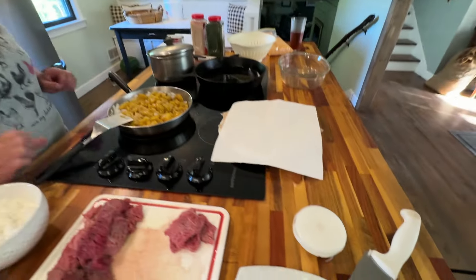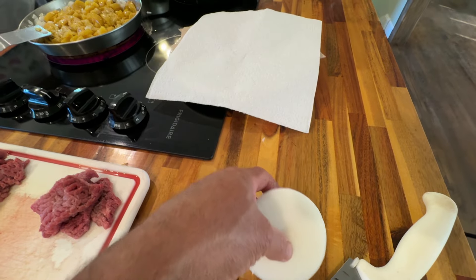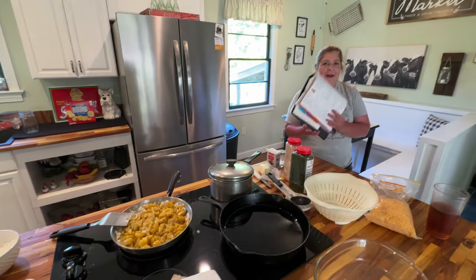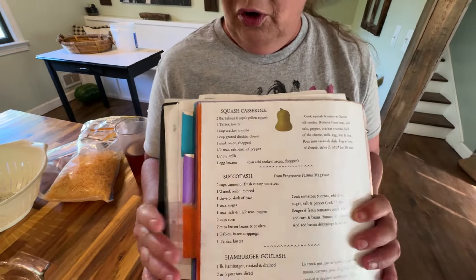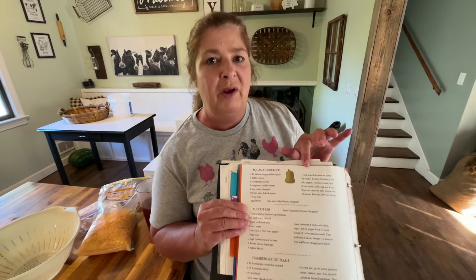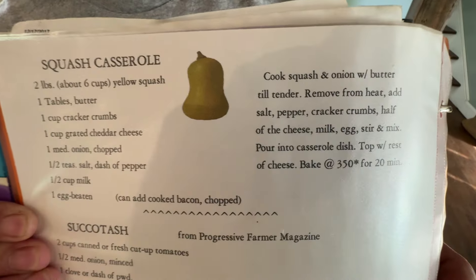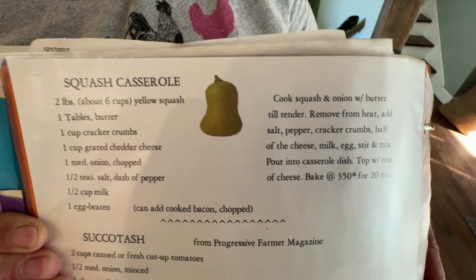Look at how big this onion is — that's one of the onions we just got out of the garden. Things grew good; we can definitely grow onions and weeds! His mom made us a recipe book, y'all — she put a notebook. It's a good way to organize your recipes. So if y'all are wanting the recipe for this squash casserole, it's right here.